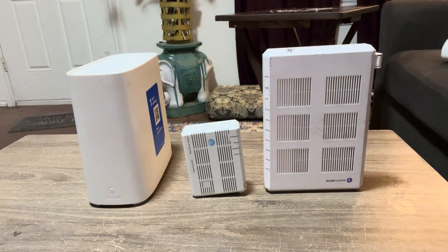What's up? Let's talk about a few things about AT&T's network fiber system.